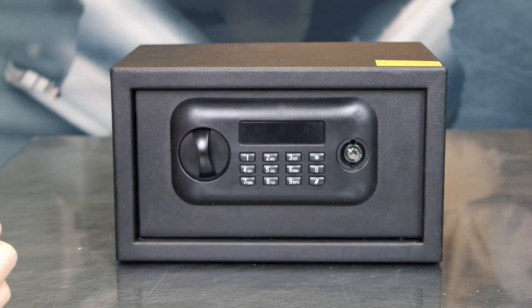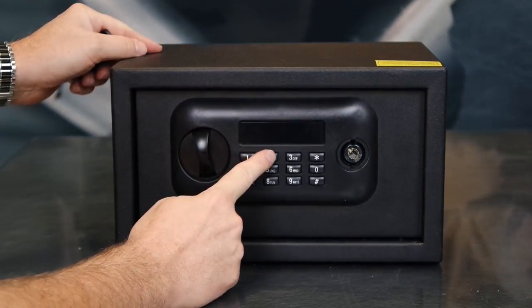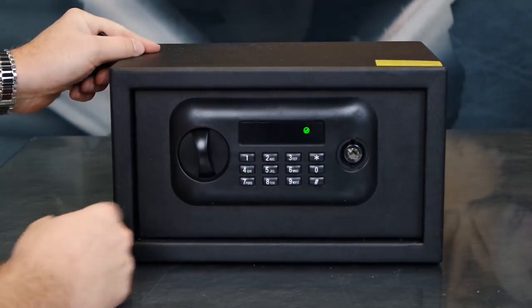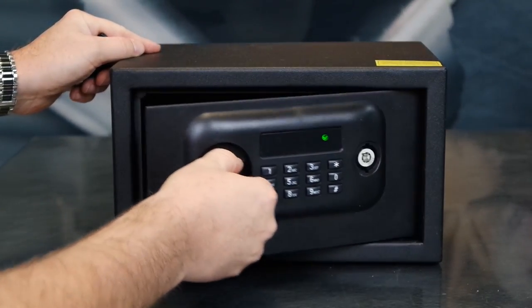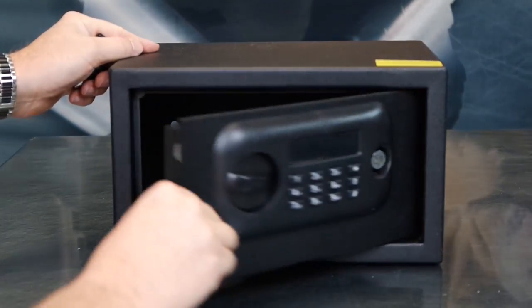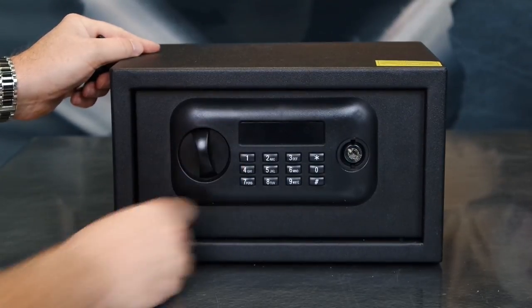Your vault is preset with a four-digit combination — 1, 2, 3, 4, pound is the code. You'll see the green check light up. You then have 20 seconds to turn the knob and open the vault. The vault will automatically re-lock when you close it and turn the knob to the left.